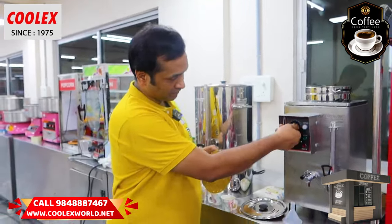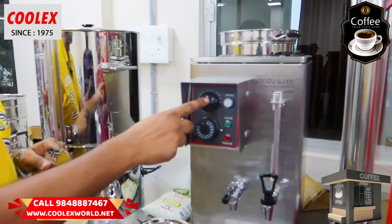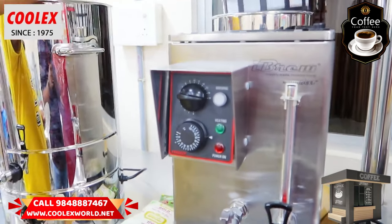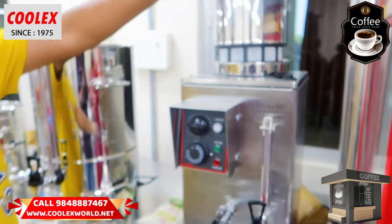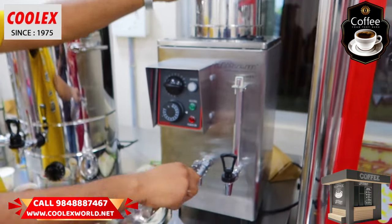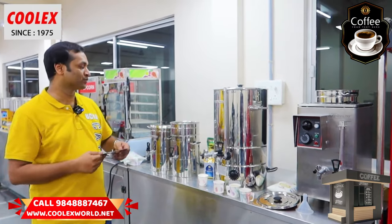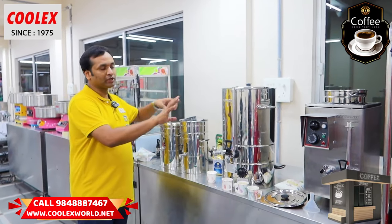There is a timer — you can set it. If you don't have a timer, you will have a light indicator. After the tea, you will need tea dispensed directly. So in these four modes, you will need to choose. If you don't need a milk boiler, you can select accordingly.